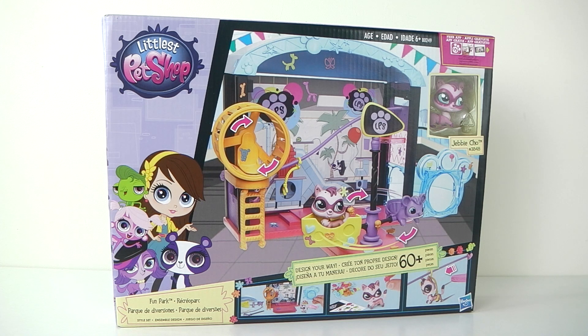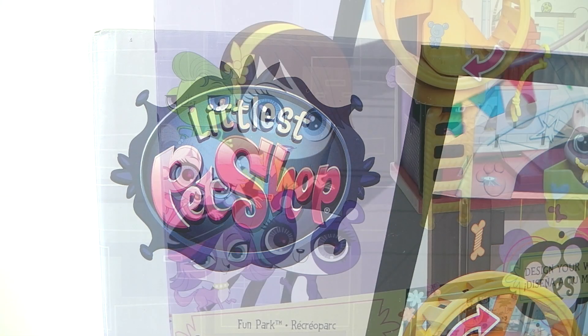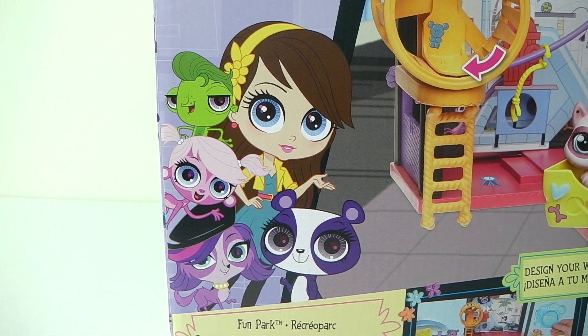Before I go ahead and set it up we'll first take a look at the packaging that it comes in. In the top left hand corner we have the Littlest Pet Shop logo, and in the bottom left hand corner we have Blythe, Penny Ling and her friends.